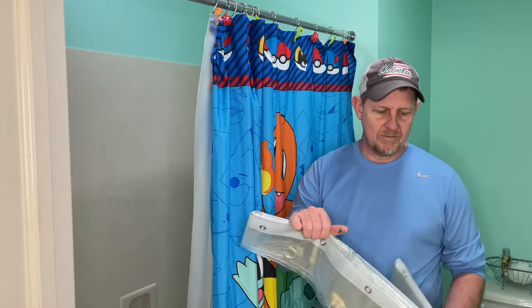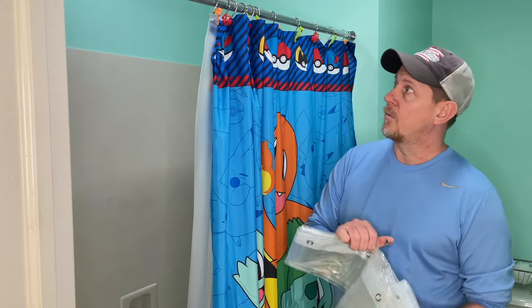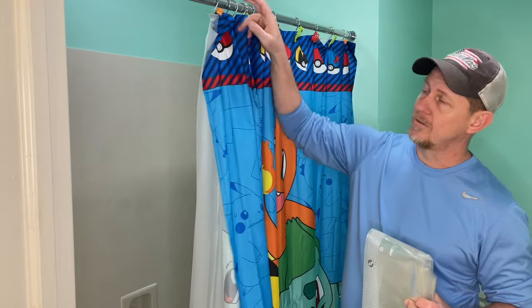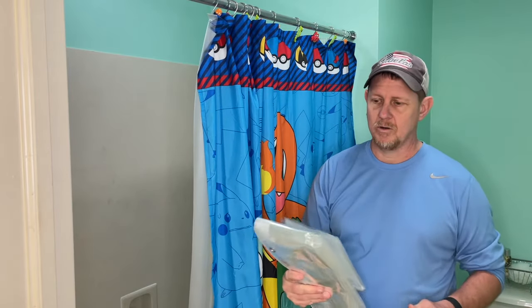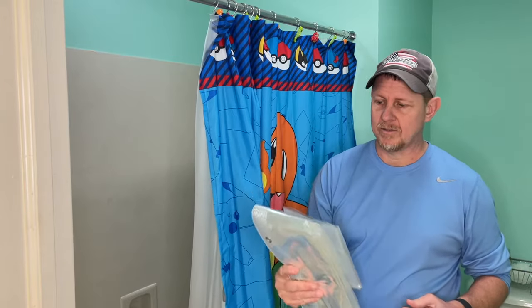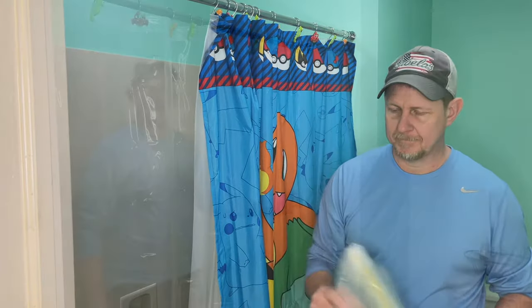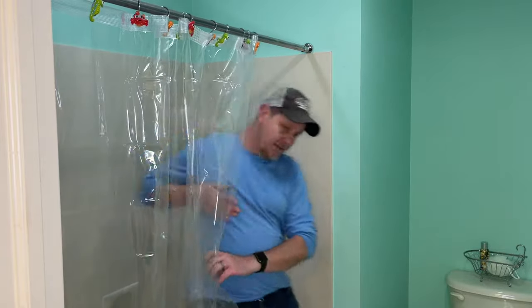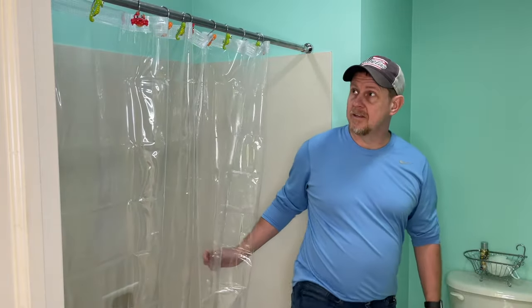So we have the 72 by 72. We're gonna swap it out here. I've actually got — we're gonna put it on first using these same hooks, and then I've got some new hooks we're gonna try as well, so that we can hang both of them on. Let me put it up there and we'll see what it looks like. Okay, so we got it installed here with the hooks that I have.